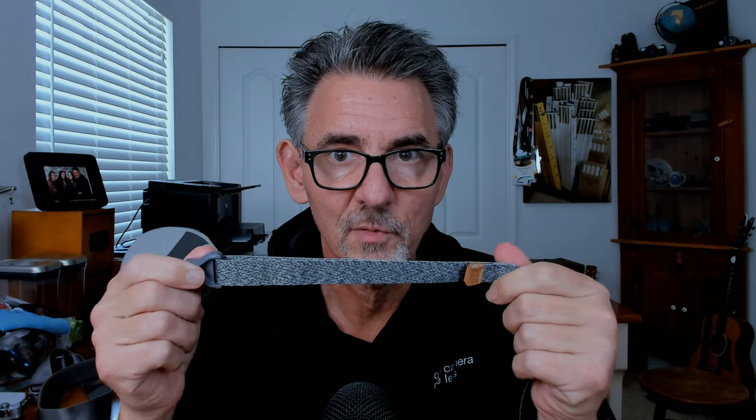This strap bears a striking resemblance to a type of strap we've seen before on my channel — Peak Design. I'm a big fan of Peak Design and I've got two of their straps and their big bag. What struck me as unique about this strap is that they didn't just copy somebody else's style; they tried to innovate on it, and I applaud that.